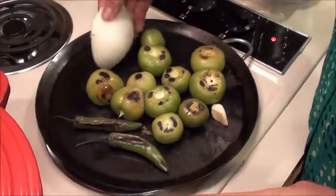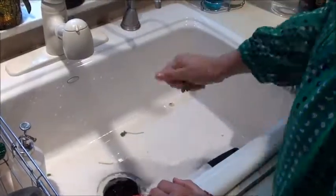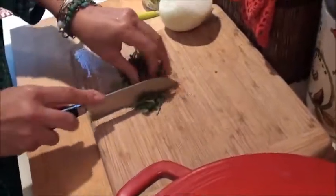While this is roasting a little bit, let's go and do some cilantro. Just usually clean off the cilantro a little bit — we don't need that much, just a little handful. Rinse it, and then we just do a little fine chop to get it ready.